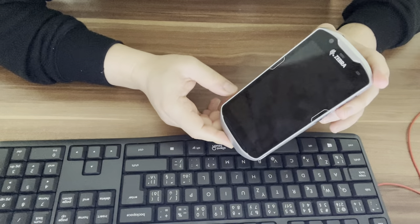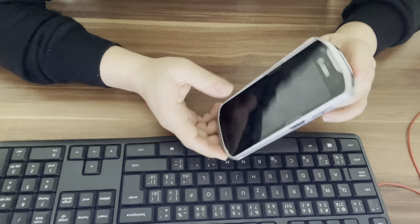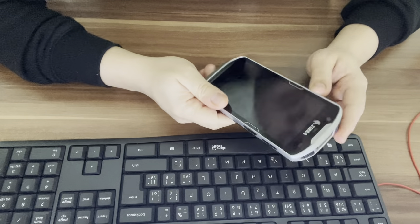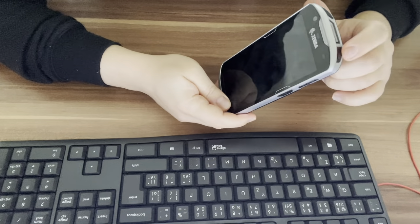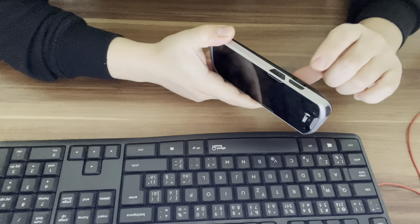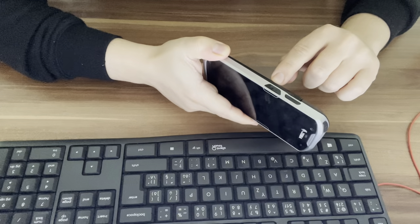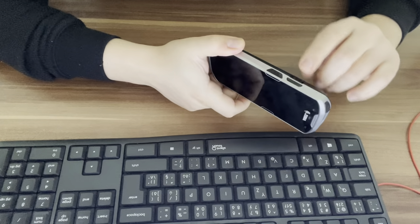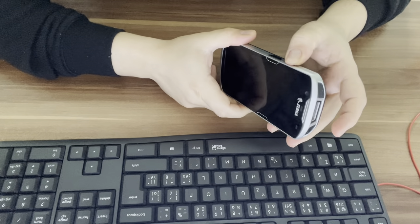In this video we will get this device into recovery mode. This is a TC52 device. To get to recovery mode we will use two buttons: the power button and the PTT button. This is a scanner trigger. To get to recovery mode we will use the PTT button on the top.